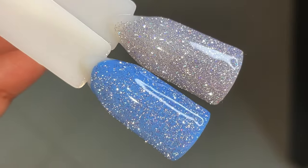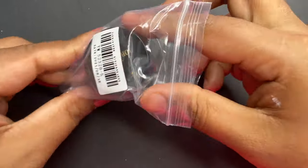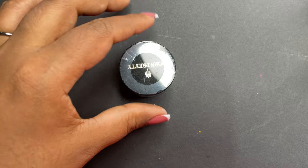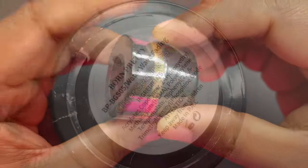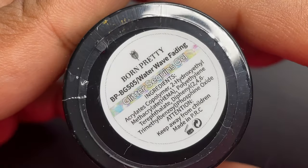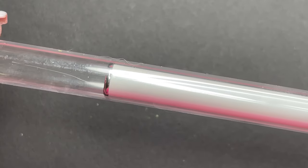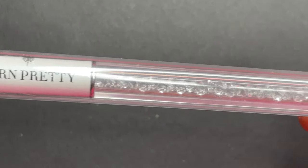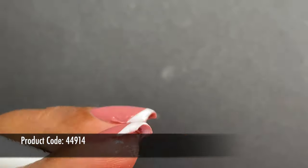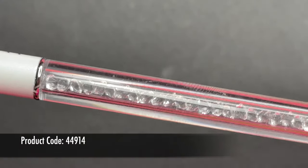Lastly we have the Glitter Gel Sequin product. This can be used for nail decoration and comes in a container, so you need a brush to apply it. A brush is included — it's a beautiful looking brush that comes in a plastic tube-like packaging. You remove the top, take out the brush, and start using it.